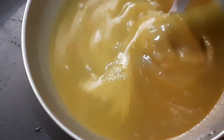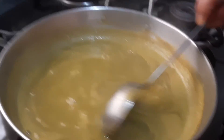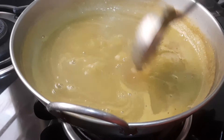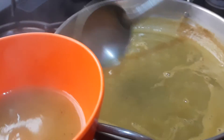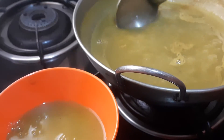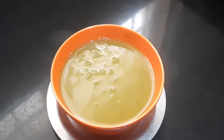Now let it boil. I have finished boiling — it is ready to serve. I will be taking it in the serving bowl. Your soup is ready to serve.